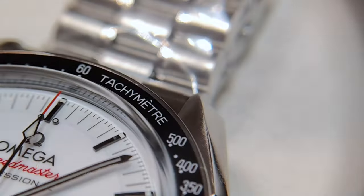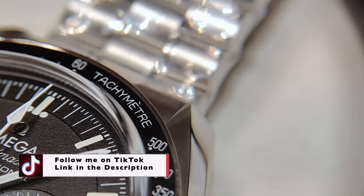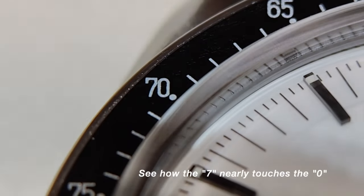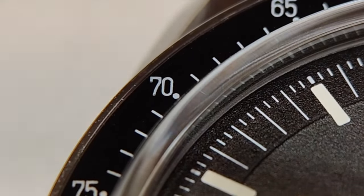Last but not least, the aluminium bezel on the white has a slight difference from the black. I find the font on the white to be a bit thicker — or it could just be me having long-sightedness. What do you think? Let us know in the comments below.